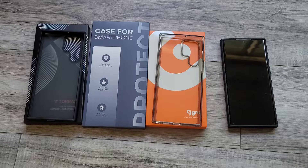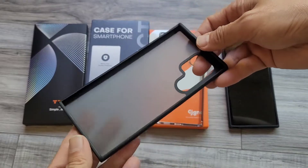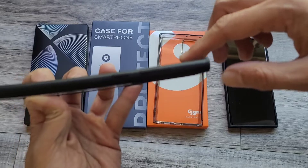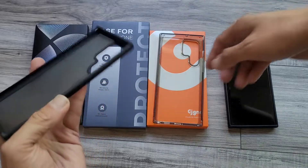Looking at the Galaxy S22 and searching for the slimmest case possible. Right here we have the Torus, and you can see the lip comes up on the top to protect the edges and corners, but the side doesn't come up as much.